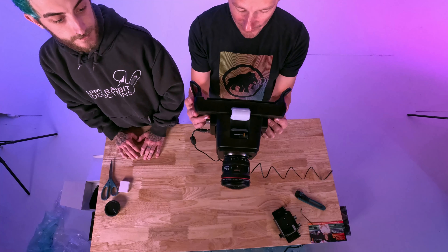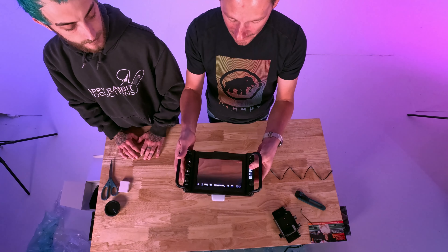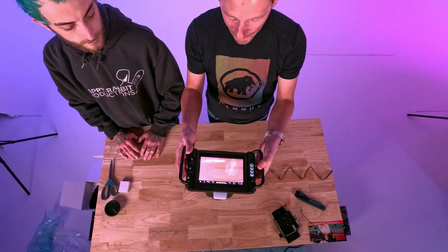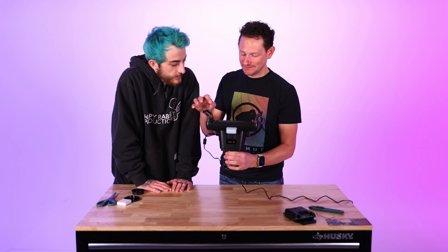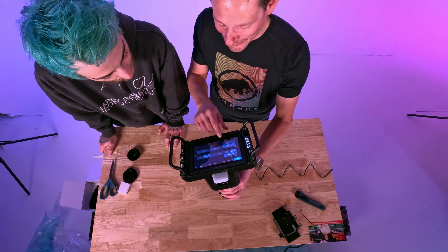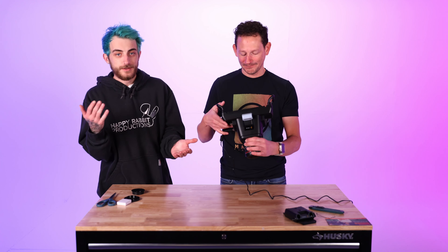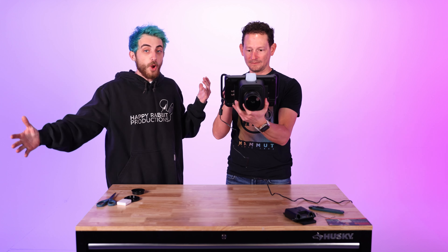Here's part of the reason I wanted to upgrade — the built-in ND button. Watch the screen get darker as we hit it — the built-in NDs are so rad. In the menu system, you can actually shoot in 6K, 5.3K, or Ultra HD. If you don't need 6K, you can downsize to 4K, which gives you way more recording time on the card — great for long podcasts where you don't need that full resolution.